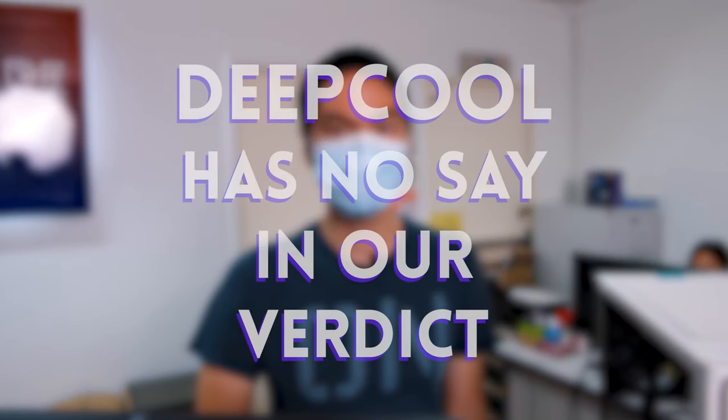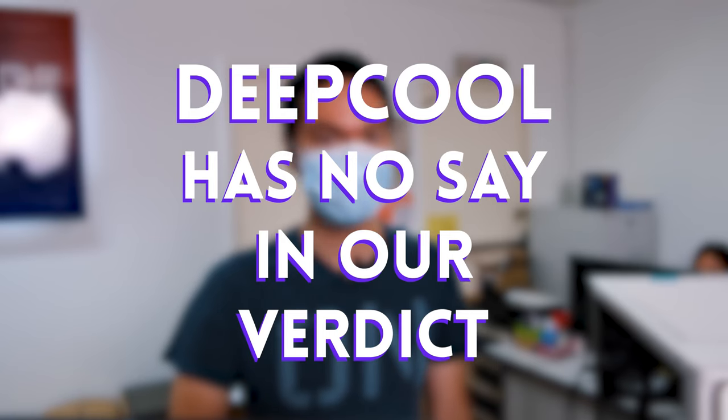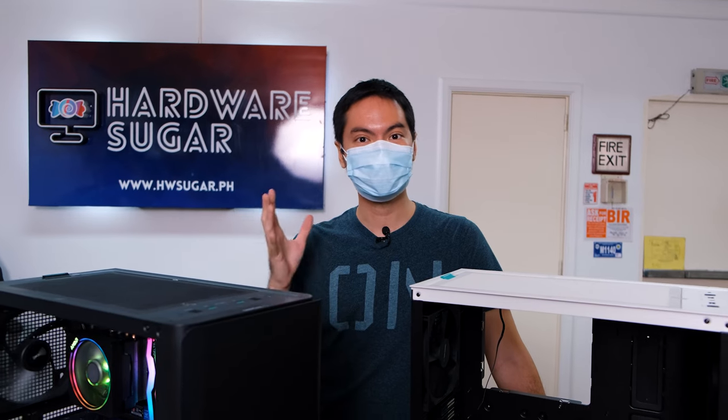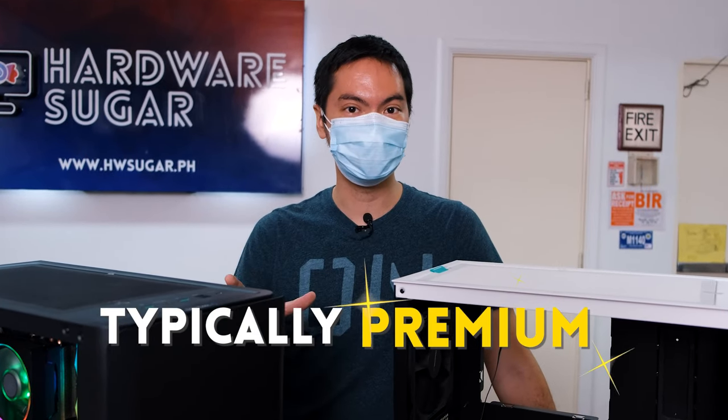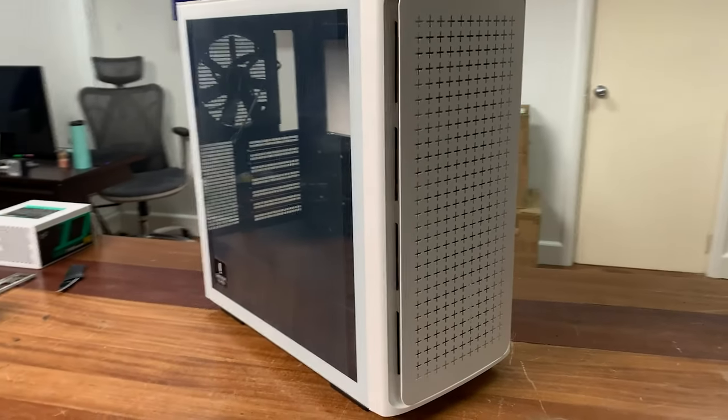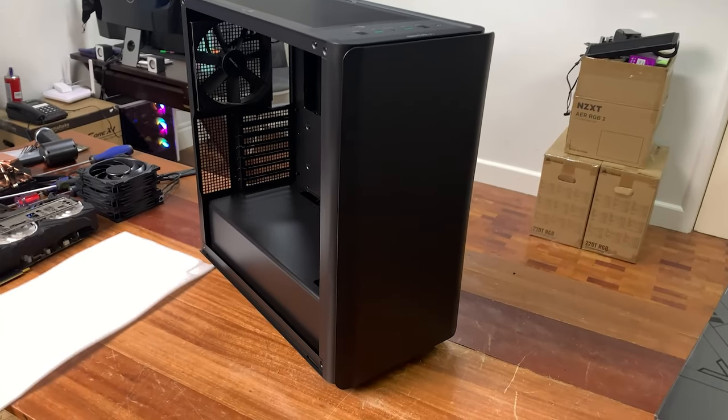As always, you should know that the brand sent us these items for review but had no say in what we had to say about them. Basically, long story short, these cases are typical of Deepcool — super easy for beginners to build in, very reasonable budget, and you get quality bits.